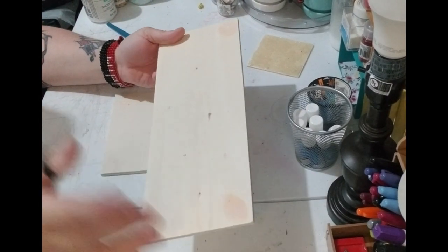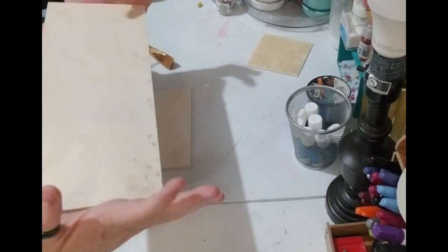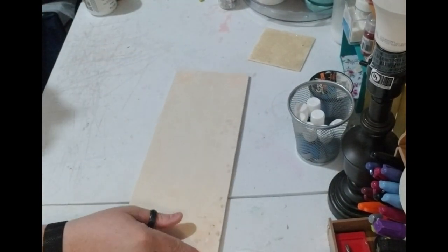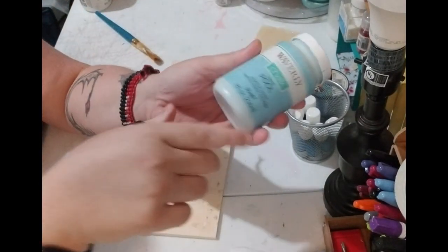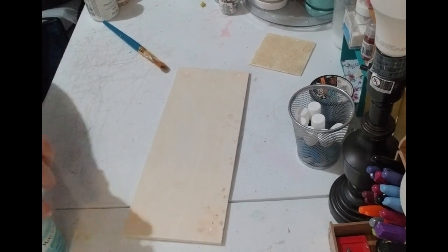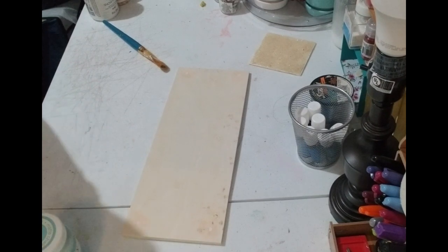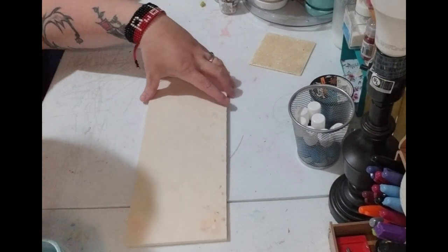Now that the spackle is dry and I have sanded it, I'm just going to go ahead and paint the longer board. I'm going to paint it light blue — I picked this pool color from Waverly, just to let y'all know. That is my first step, so let's get to it.